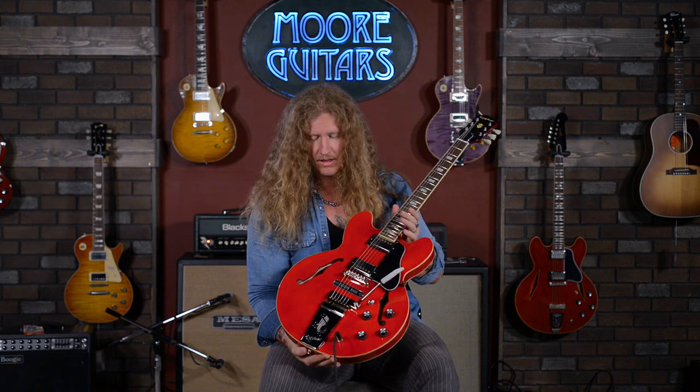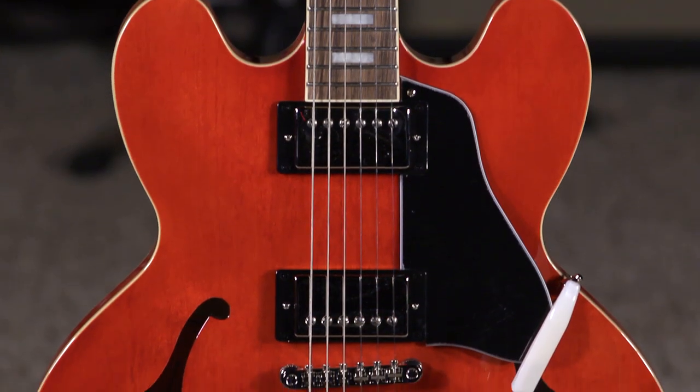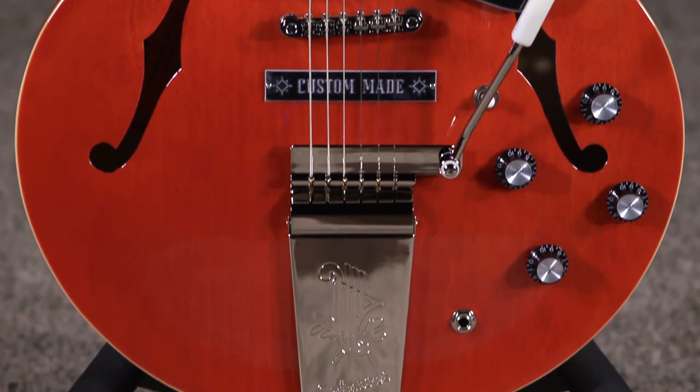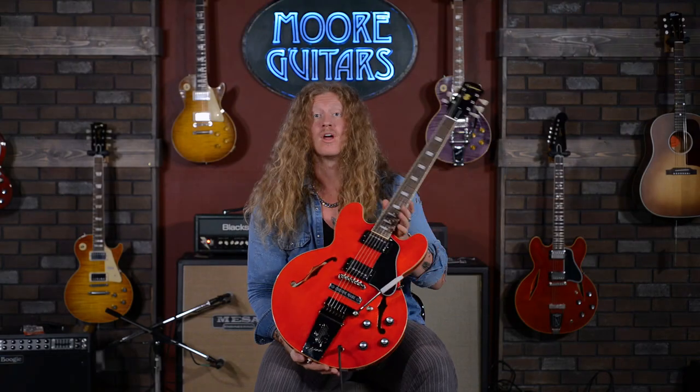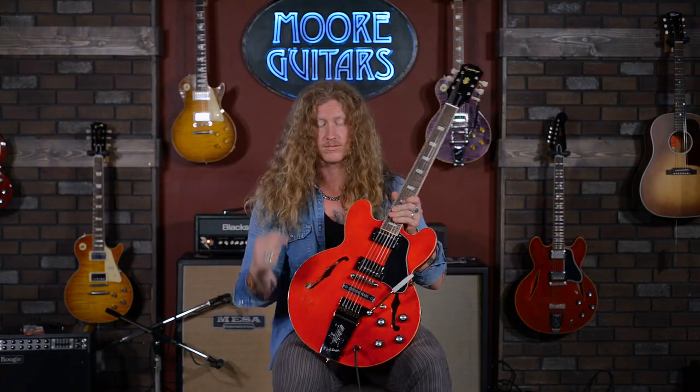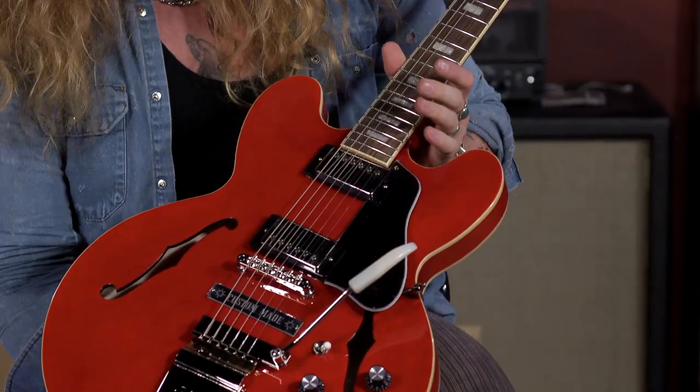Hey everyone! Jared James Nichols here with a very special guitar up at More Music, More Guitars in Evansville, Indiana. This is one of my best friend's guitars — a Joe Bonamassa 1962 ES-335 Epiphone Limited. Only 2,000 made, and you can get one right here at More Guitars. This guitar is awesome.